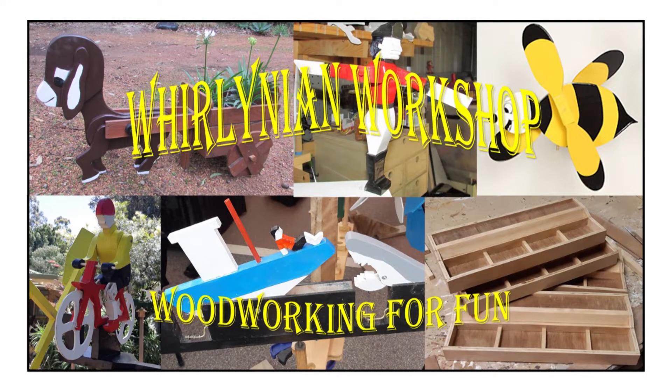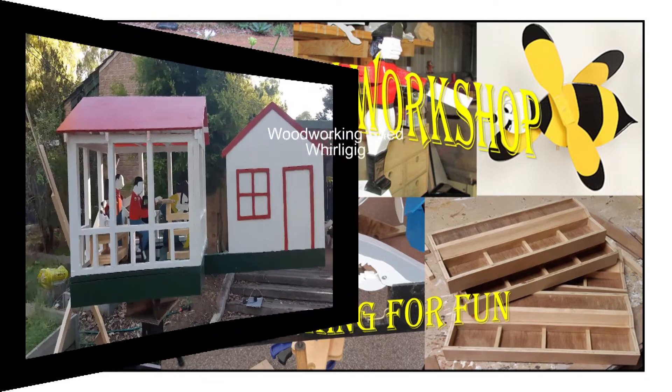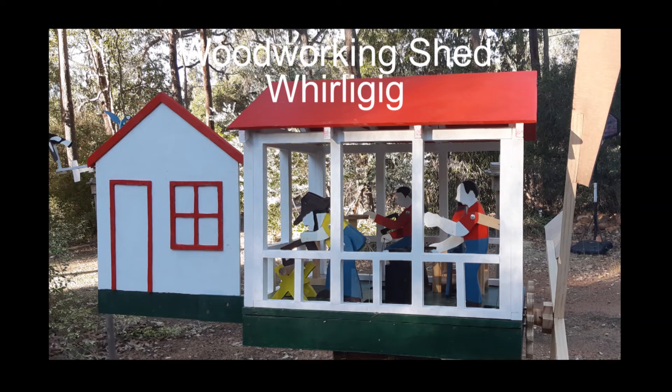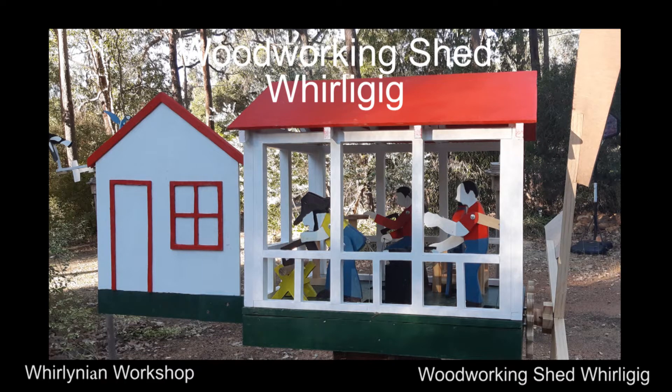Welcome to Whirlian Workshop, where work is done just for fun. This series of videos will cover the journey taken to create a whirly gig showing four figurines working in a shed. Each one is different in design and drive mechanisms. I will not be showing how to use any equipment, as there are people who can do that better than me. I hope you enjoy the journey as much as I did.